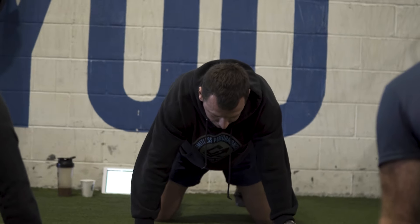You gotta get aero. This is it right here — aero position.